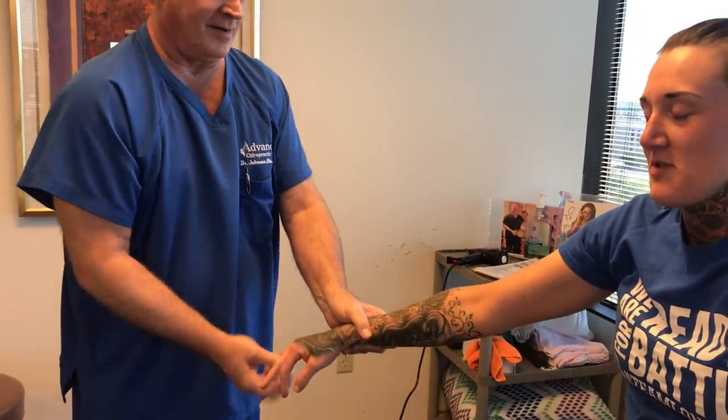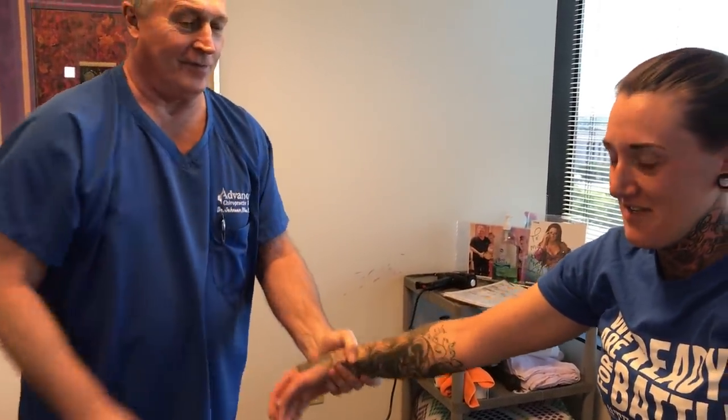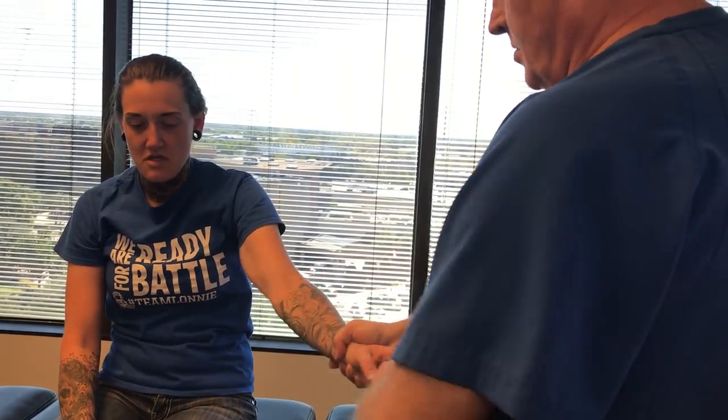I think my grandmother always used to tell me never pop anything. Well, it's okay to pop them as long as you do it in the joint angle. If you jammed joints or traumatized them, it will cause arthritis. However, if you pull them straight out or along the lines of the joint range of motion, it won't hurt them at all.